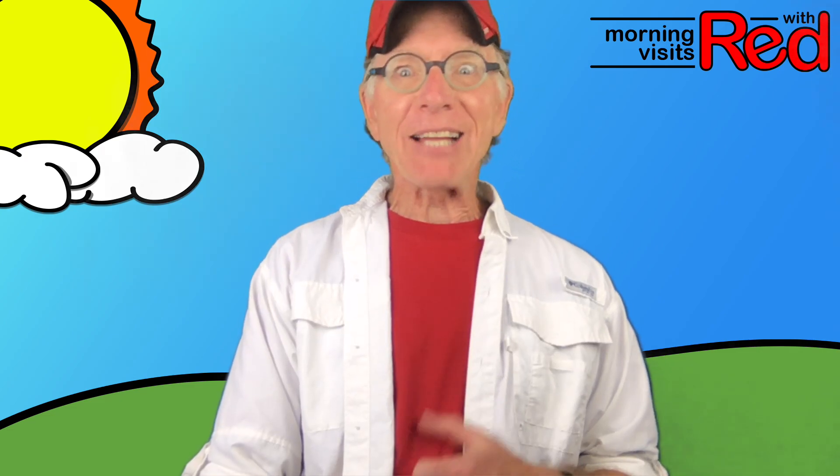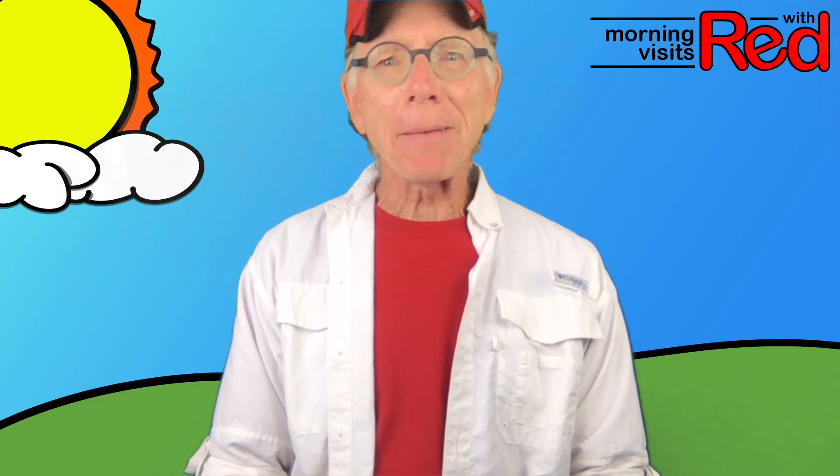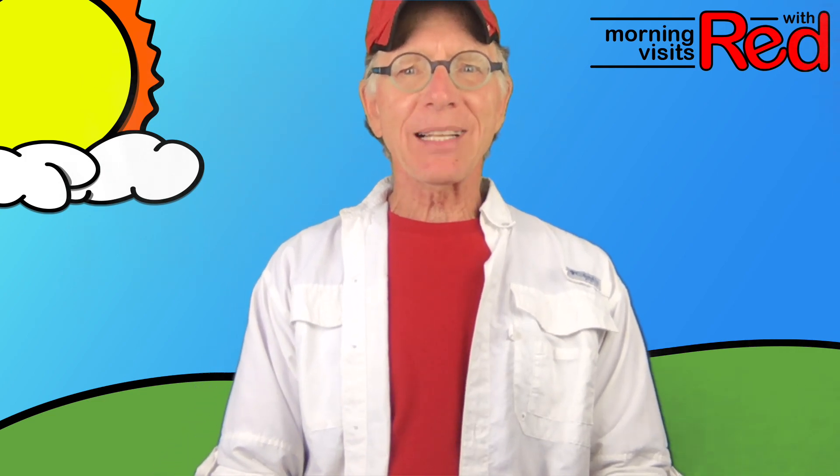It was really silly and fun. And I just thought maybe I could get my friend, my hen that lives in my house — Anka — to come up and sing the song for us. So let's see if we can get Anka. Here's Anka!